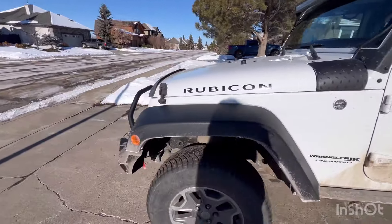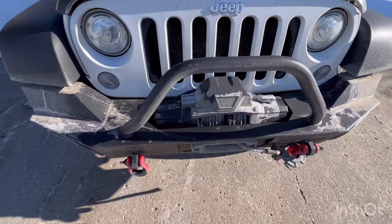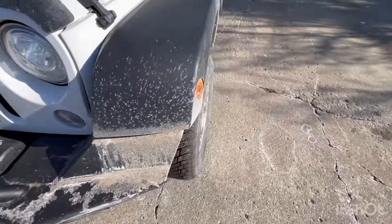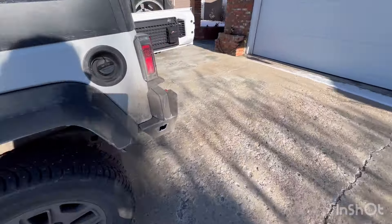The vehicle does have a Warn winch on it, front and rear Warn bumpers, shackles on the front, and I put a hitch shackle on the back.